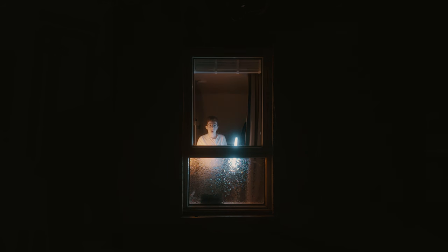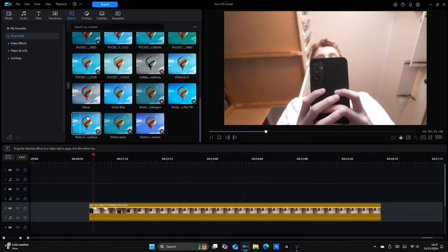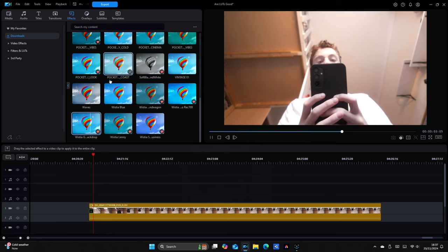Colour grading can change the audience's perception of the film by influencing their emotions and changing the mood of the scene. For example, the use of blue tones can make a calm and introspective atmosphere, leading the viewers into a reflective state of mind. Whereas orange and warm colours create a cosy, social and positive feeling.